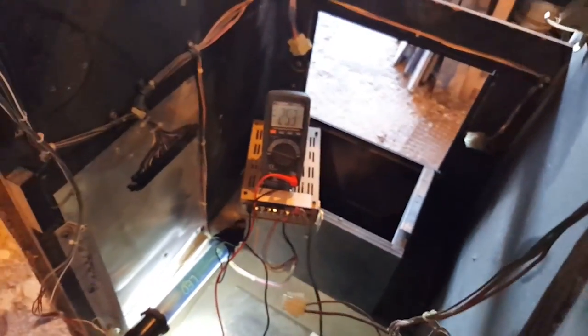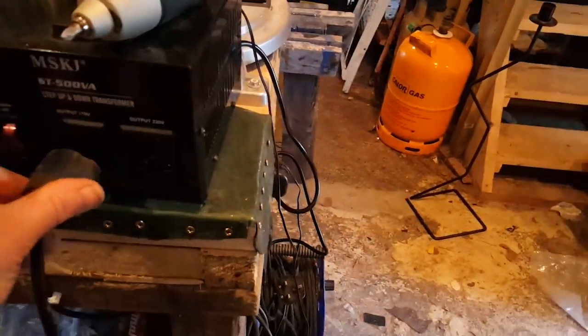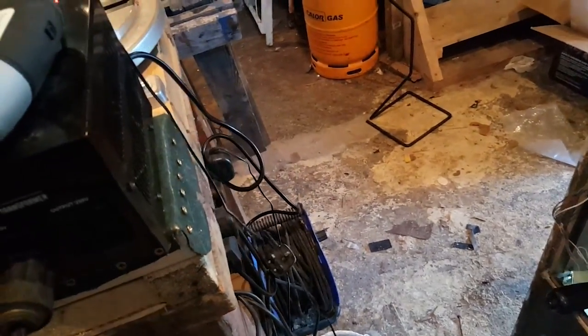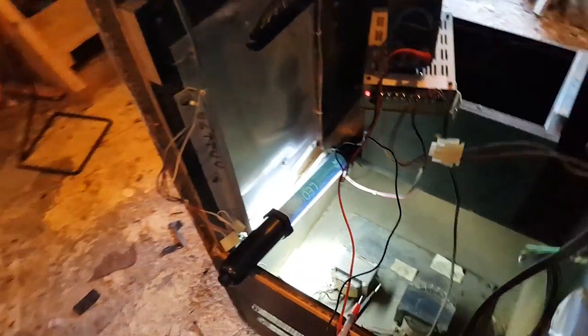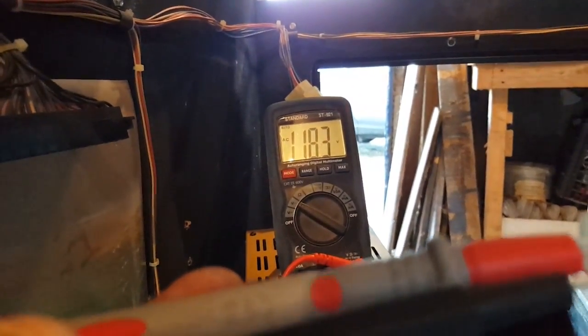We're just going to go ahead, plug this in, and test it. I have my transformer set for 110V output. We've got light — okay. A few things to check first: I need to check voltage on the monitor supply, so I'll set my meter to AC. We're getting 120, 118 — that sounds about right, that's what the monitor would need.